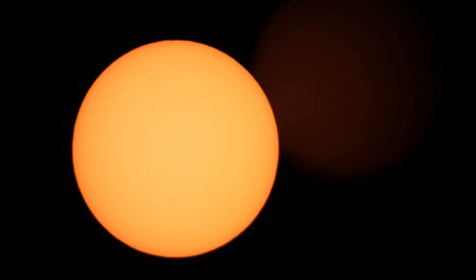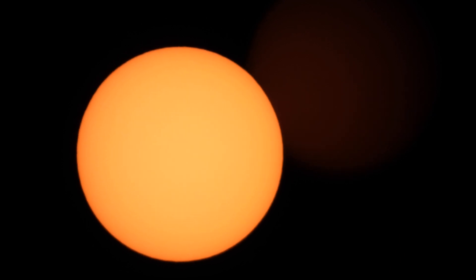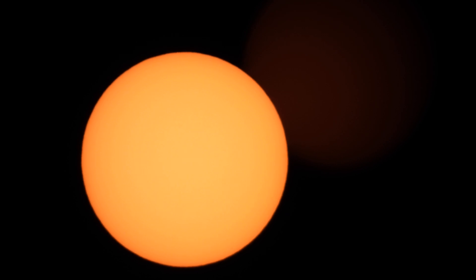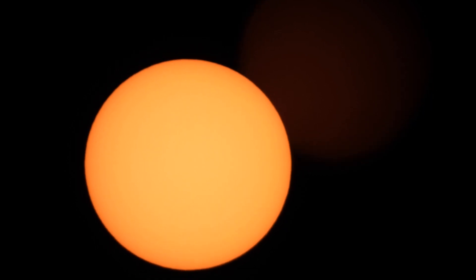So that's looking at the sun in a clear blue sky a couple hours before sunset. We're in central Washington state.